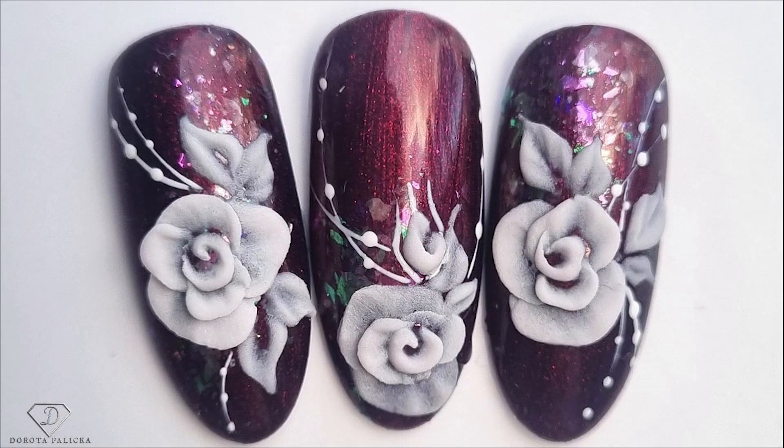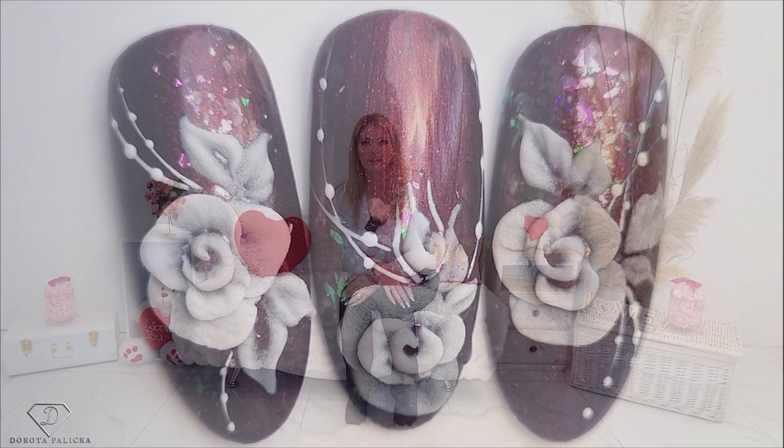Hi guys, Dorota Palicka, international nail artisan educator here. I have prepared beautiful 3D roses for you — they are absolutely amazing. Have a preview of them. They're not over the top so they could be used in salon nail art as well, and I hope you really enjoy learning this tutorial. So let's start.